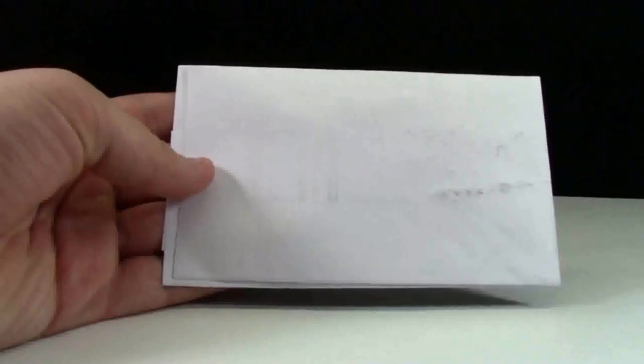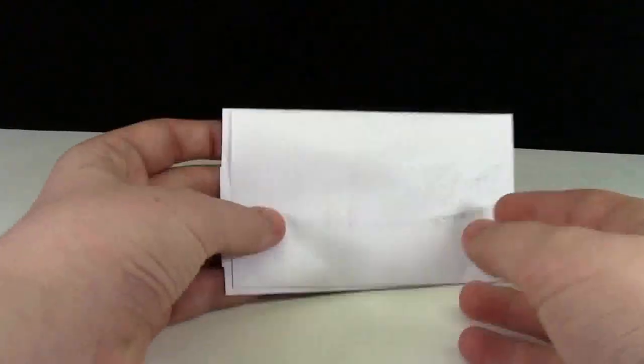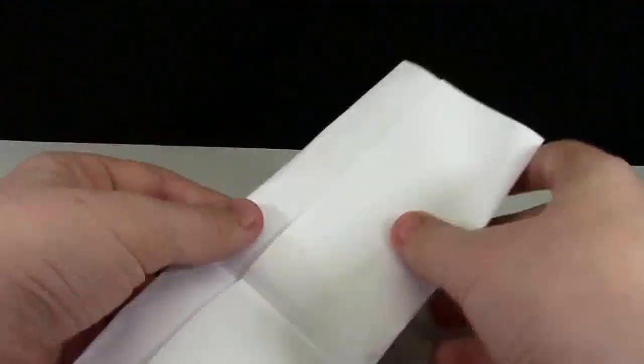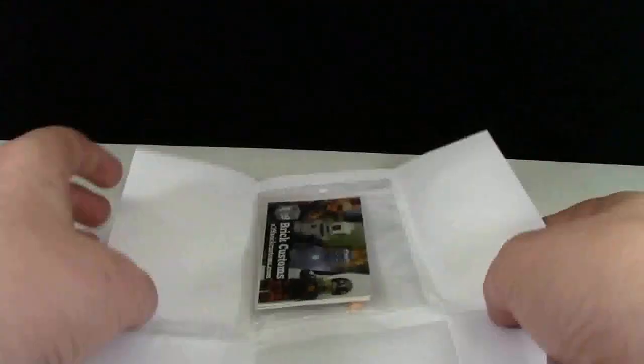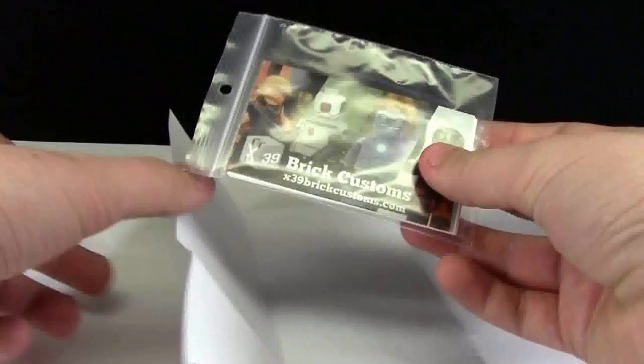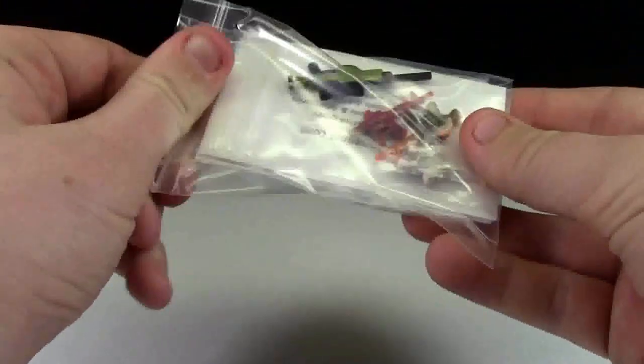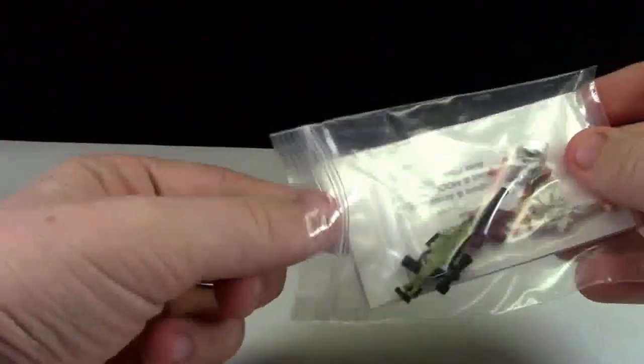So that's everything out here. Here's the big wad of stuff we got. He specifically packed it like this because there are no bubbles in the actual envelope, so he packed it very nicely. And here is the bag of all these things that I got, and we'll open it up and pull it out.